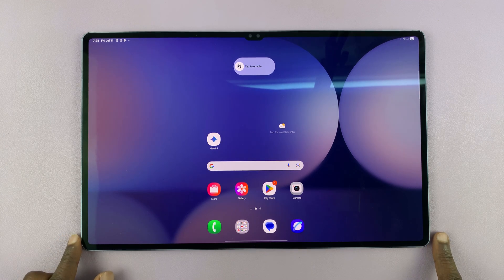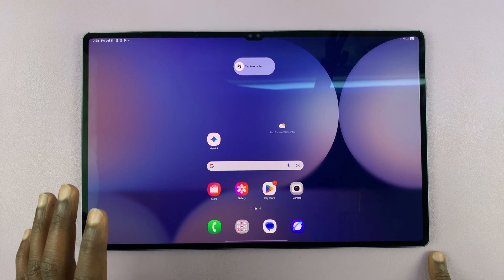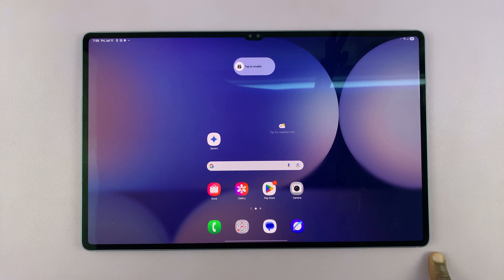So today, I'll be showing you two ways of turning off your Samsung Galaxy Tab S10 Ultra. Now, these instructions will work for other Galaxy Tab S10s.